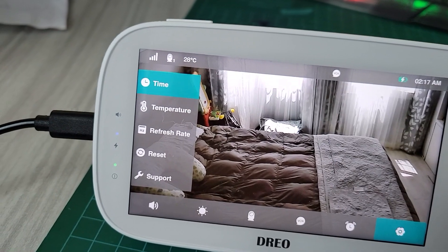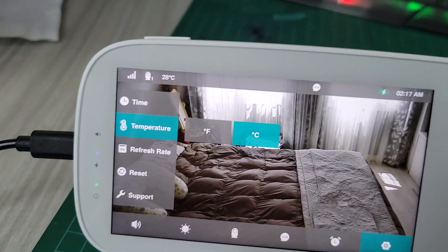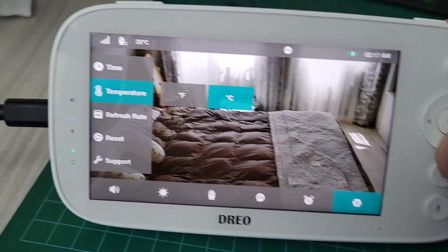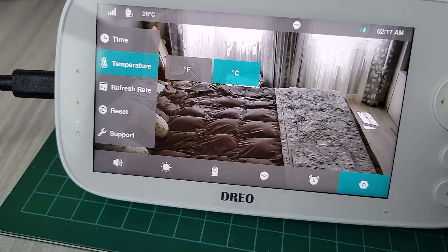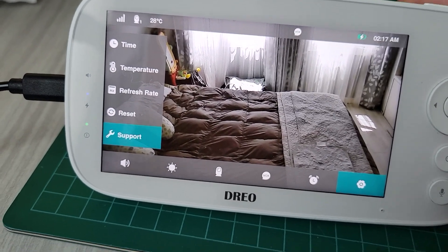You can set the time, and you can see the temperature here in Celsius — it's 28°C right now since the AC is not on. There's a thermometer sensor built into the camera as well. There's also a refresh rate setting, reset, and support — that's basically it.